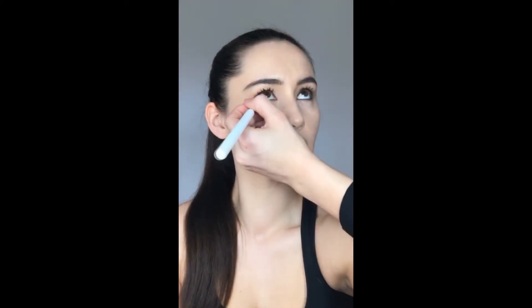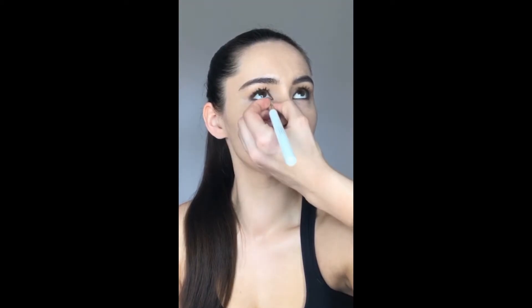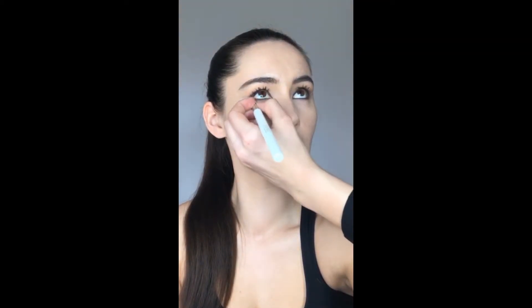Now I'm taking the matte eyeshadow in chocolate brown with a thinner brush. Look up for me. I'm smudging this on the lower lash line, almost just on top of where I put that Exclusive chocolate brown eyeliner on the waterline, taking it across the lash line. This is going to give a really smudgy smoky effect — it's a great step to do just before you put on lower lash mascara so the two don't smudge together, creating that nice intensified eye makeup look.